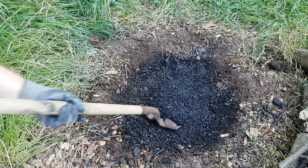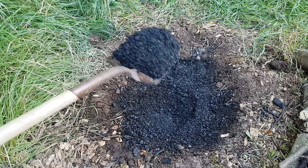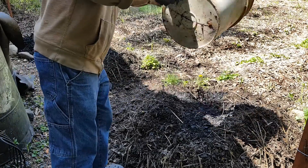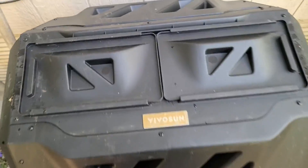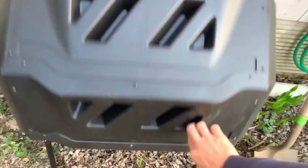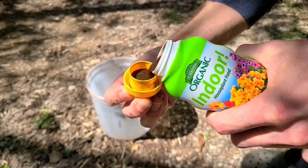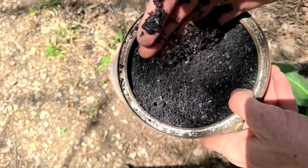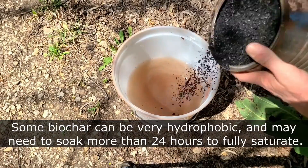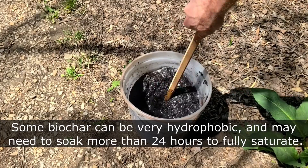It can be applied directly to the garden once inoculation is finished. It can also be added to a compost pile or a compost tumbler like this one, and the compost will charge the biochar as it decomposes. Liquid fertilizers work great as a relatively fast way to load up the charcoal with nutrients. After soaking it for 24 hours, or until fully saturated, it's then incorporated into my soil.